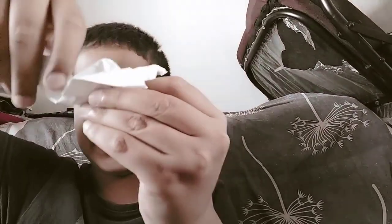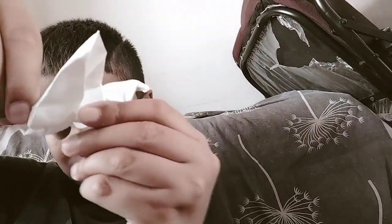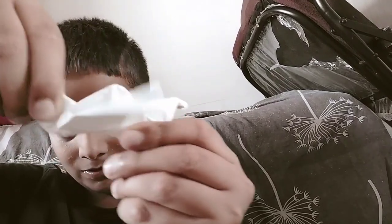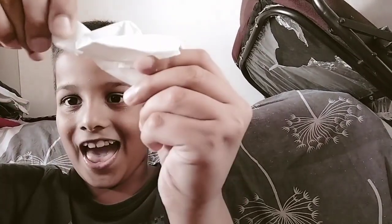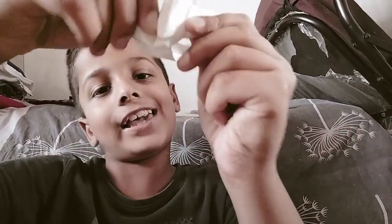Our bird is ready! See, if you fold this — wow! Now I can fly. Thank you.